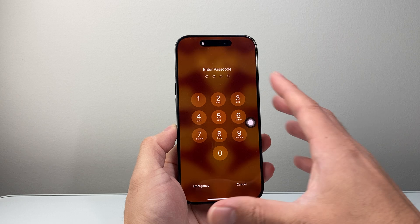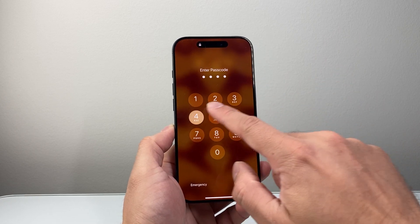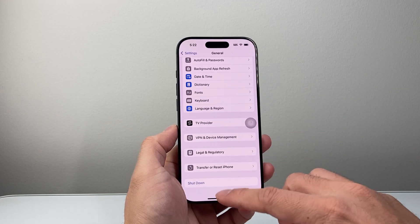And finally, once you get to the passcode or the lock screen, go ahead and enter it — and we have basically cleared the RAM on our iPhone.